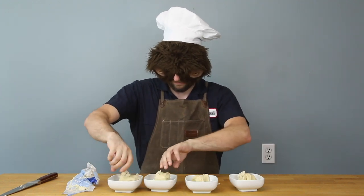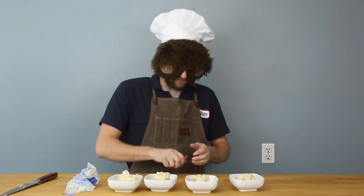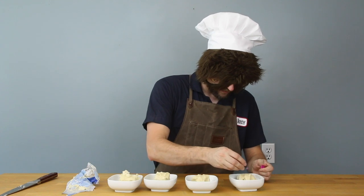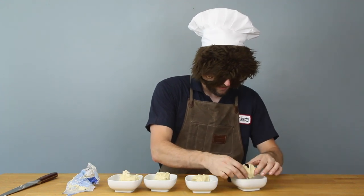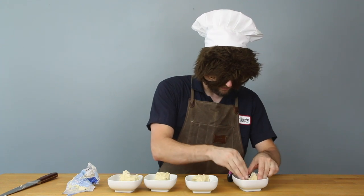Alright, four chunks of dough. Put some cool coloring in it. I'm gonna do some pink on this one. I should probably put gloves on — my hands are gonna be covered.